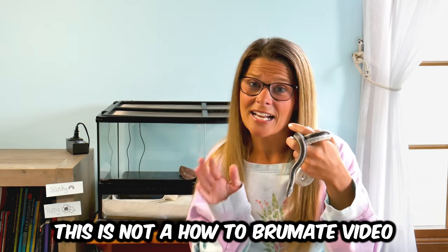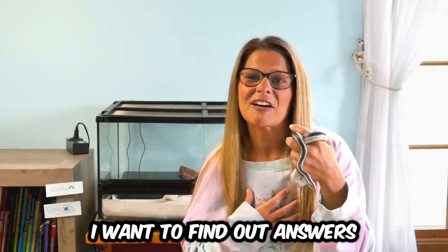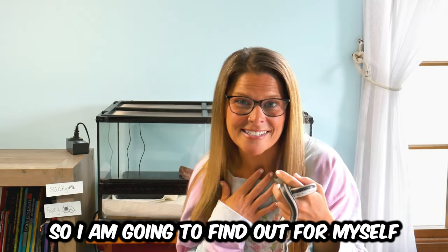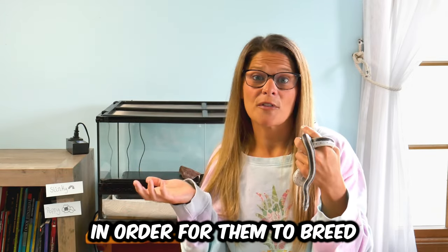So first, this is not a how-to brumation video. This is more like a personal experimental — I have questions, I want to find out answers for myself, because every breeder I've talked to always has a different opinion and you can never really find an exact answer. So I am going to find out for myself. One of the questions I always had was: do you have to brumate your snake in order for them to breed?